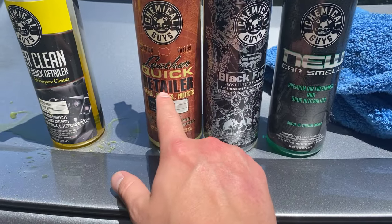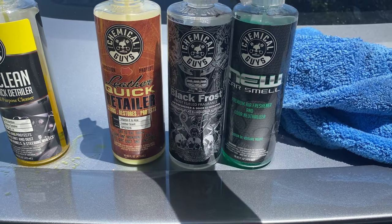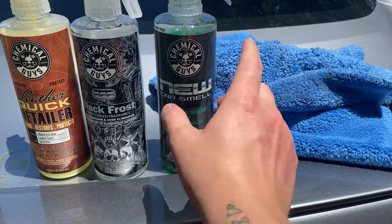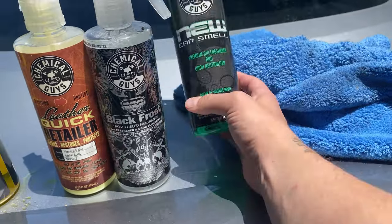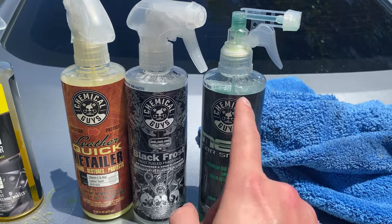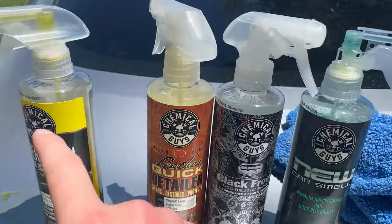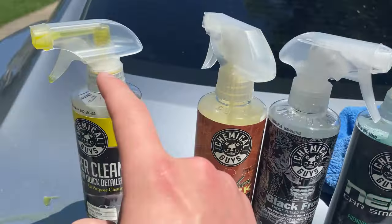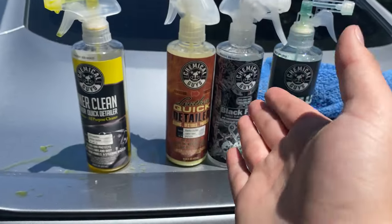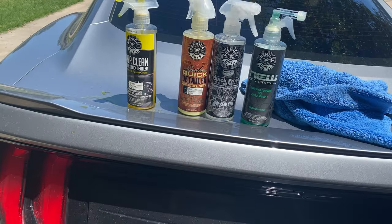I'll use this on the seats. And then these are two different air fresheners — this one's stronger, this one's more subtle. I think this one's broken; the sprayer is broken so I might not use that. I've noticed that Chemical Guys' nozzles always break. I store these, I don't throw them around, they just happen to break all the time. I have wheel cleaner I can't use because this is broken. But anyways, let's go ahead and clean the inside.